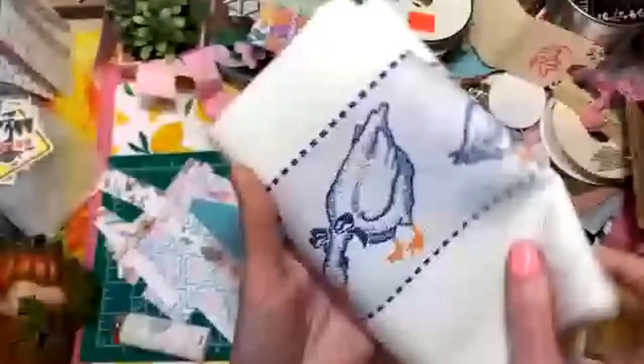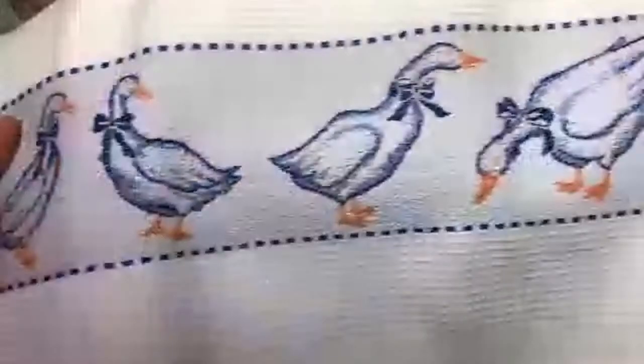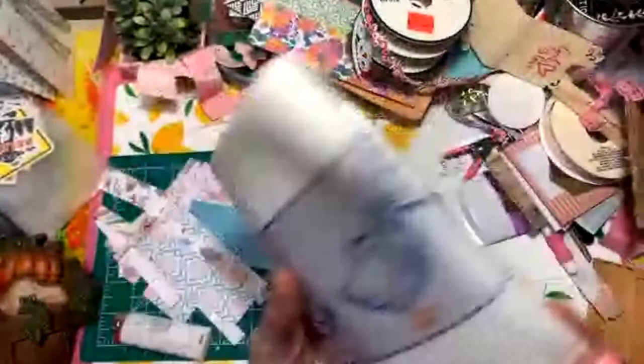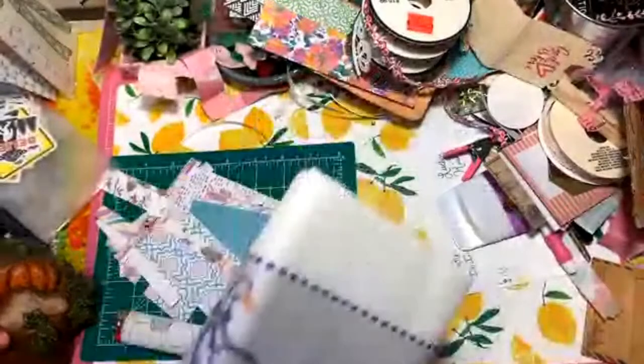She found me a duck towel. I'm not going to use it, but I'm going to use it - you know how it is. I thought she just knew I'd like it because it had the ducks on it. I thought I will come up with something super cool to do with that. So those were gifts from my mom.